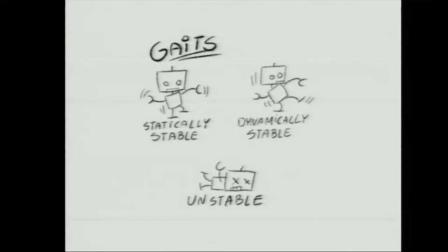Dynamically stable gaits are the ones most interesting to researchers such as Boston Dynamics. You've probably seen the Big Dog, Spot, and Spot Mini videos on YouTube — very cool stuff. But this is much harder because you have to take into account the changing center of gravity, the inertia, and so on, and you have to plan your movements much better.